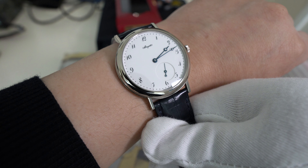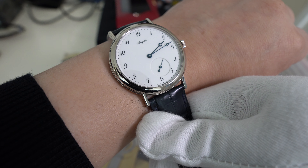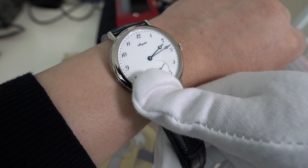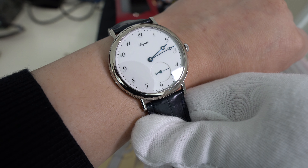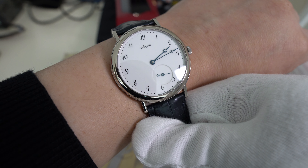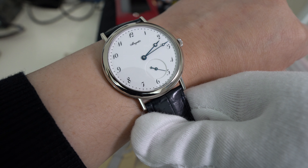Breguet makes it even more difficult in that they have engraved their small logo right in the middle of the dial, so you need a loupe to actually see that to validate that it's authentic. Nobody can make a dial that's as nice and clean as this — that white is just perfect.